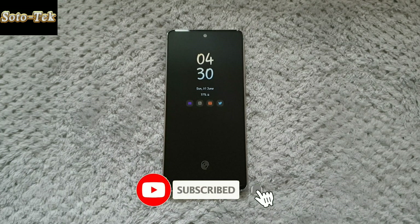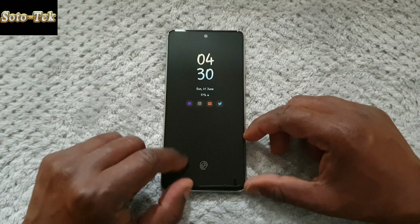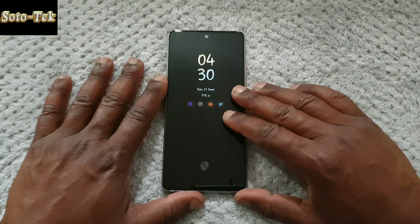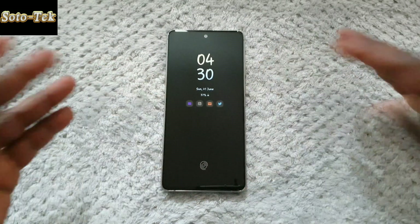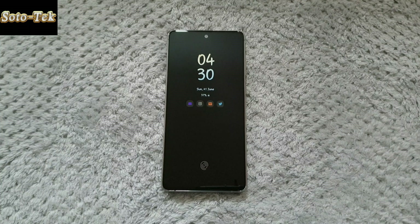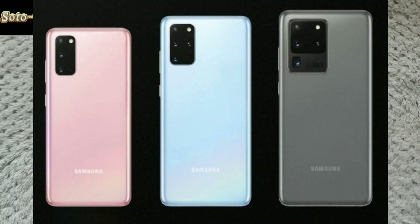Hello everyone, welcome to the channel. As you all know, the Galaxy Note 10 Lite comes with an in-display fingerprint reader. This fingerprint sensor is optical, which apparently is not as secure as the ultrasonic in-display reader on the S10 family, Note 10, Note 10 Plus, and S20s.